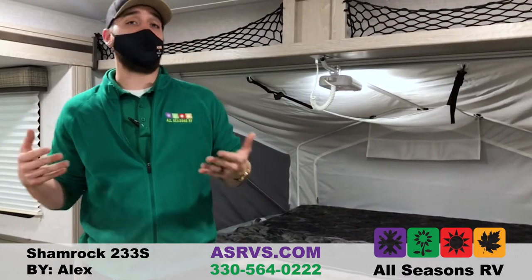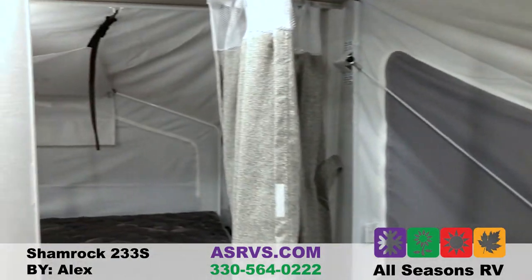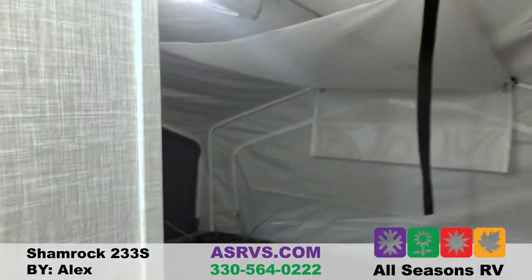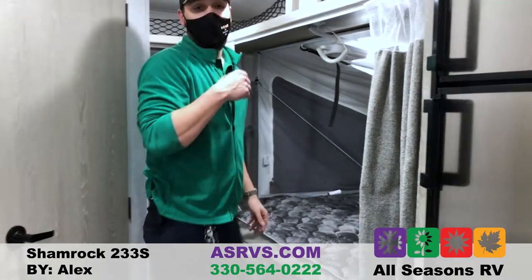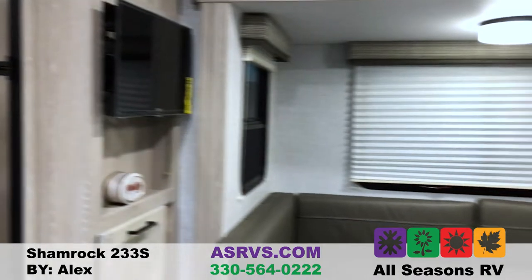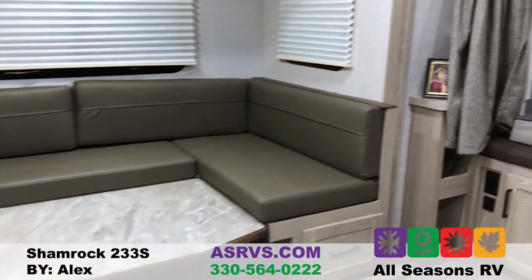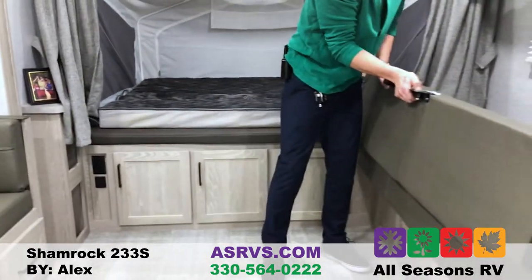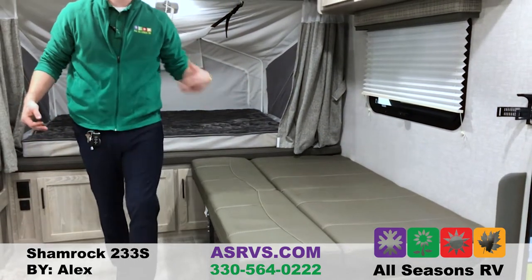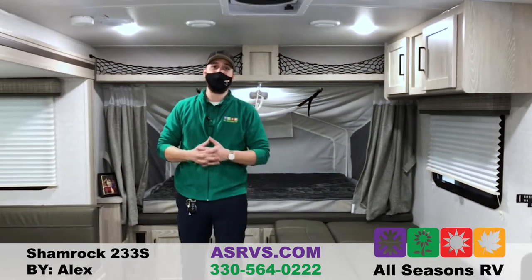Even though it's a 24-foot 10-inch camper, it will actually sleep two people up front. These hybrids have pop-outs in the back where you sleep two people on the side and two more in the back. Your U-shaped dinette turns into a bed as shown here — two more people there. And then your sofa, which is easier than a jackknife and more stable because they give you a leg for it, fits one or two more people. So you're talking about eight to nine people in a 24-foot 10-inch camper.